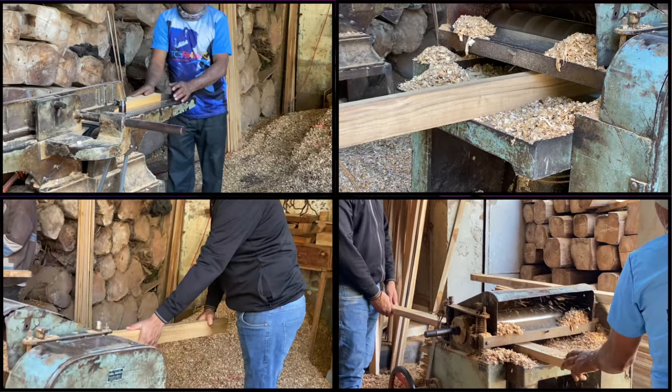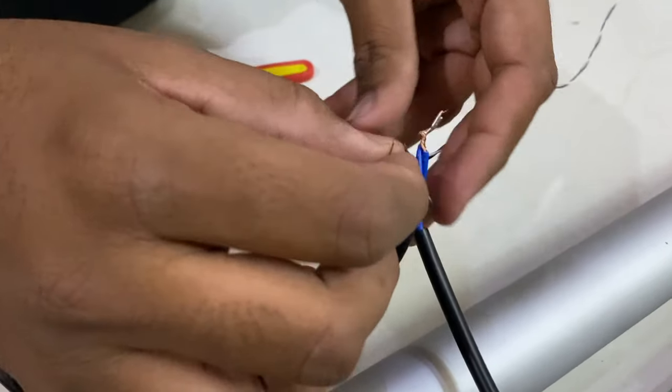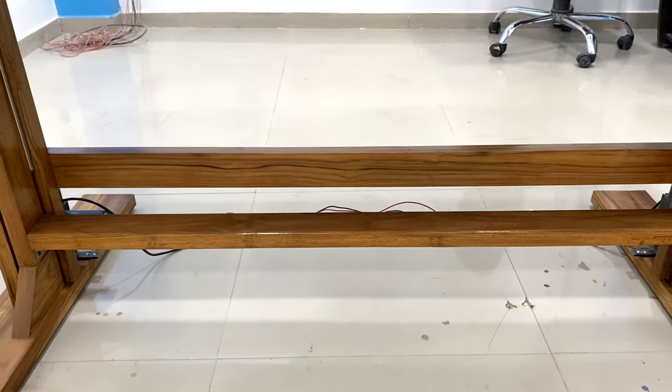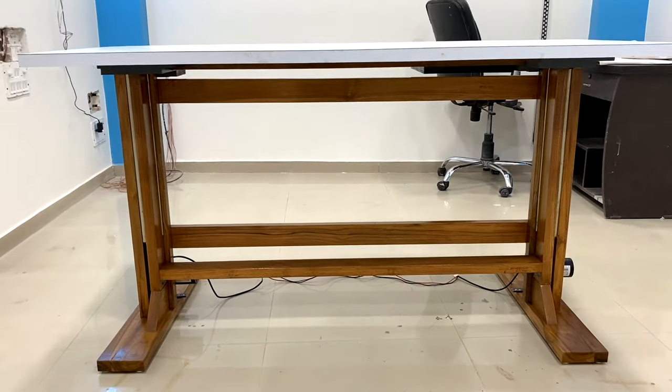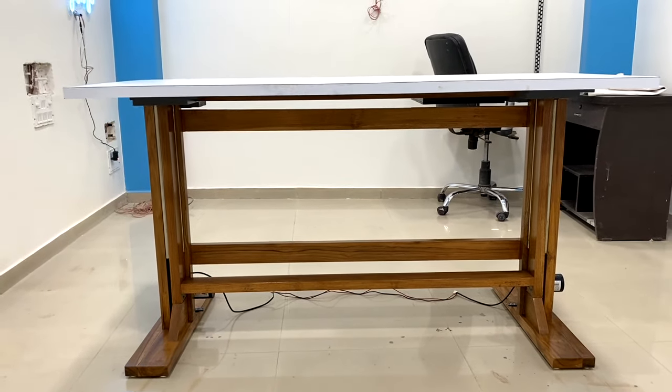In this video you'll be experiencing our journey about how we built our own height-adjustable table entirely by ourselves. At the end of the video we'll discuss whether making the table ourselves was a good idea or not, and I'll also discuss what more features I'm going to add to our DIY version of this table in the near future. You're going to learn a lot from this single video, so sit back and enjoy.